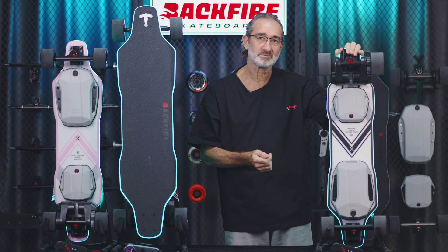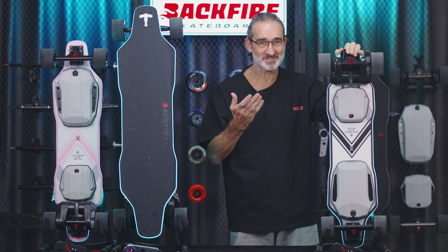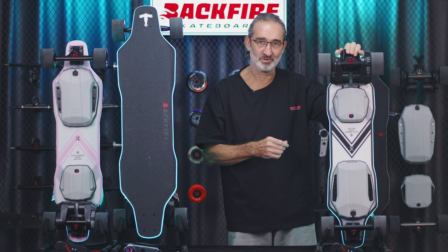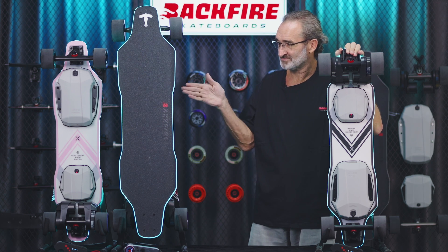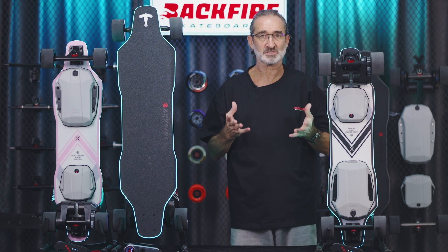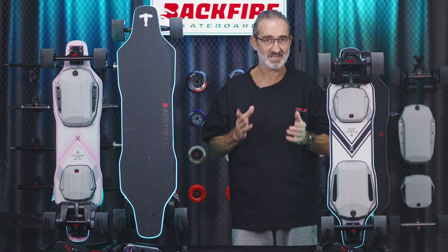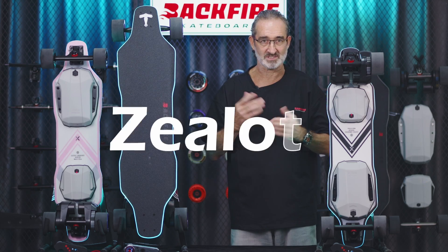Just take a look at this board. Do you think it looks familiar? Everyone must assume I'm talking about the Zealot X. No, no, no. I'm comparing the Zealot X now — it's very similar but the size is much smaller and undeniably cuter. Yes, this product is a scaled-down version of the Zealot X. His name is the Zealot V.